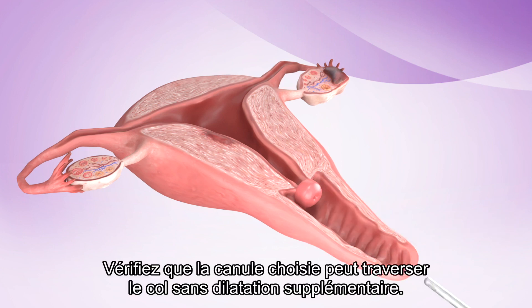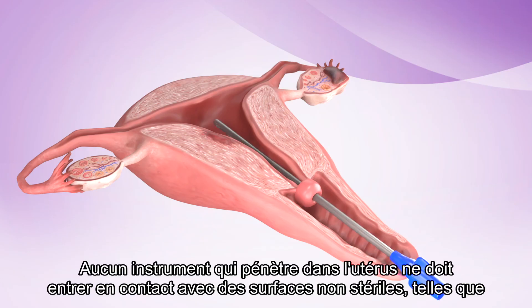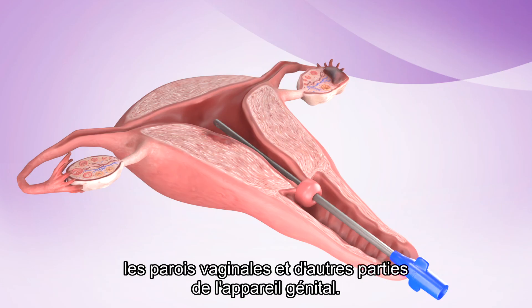Test to see if the chosen cannula passes through the os without additional dilation. A no-touch technique should be observed. Any instrument that enters the uterus should not touch non-sterile surfaces, including the vaginal walls and other parts of the reproductive tract.